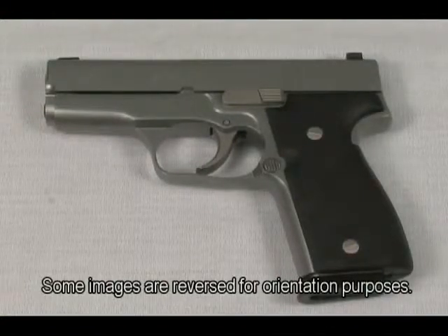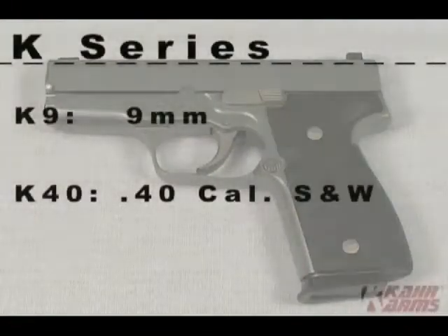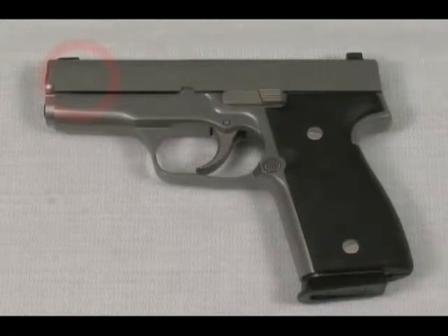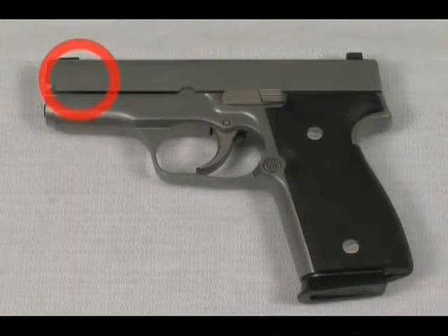The K-series is available in two calibers: 9mm and .40 S&W. Kahr does not produce a K-series in the .45 ACP. We use the model names K9 and K40 accordingly, and the slides are also marked depending on the caliber of the gun for further clarification to the user.